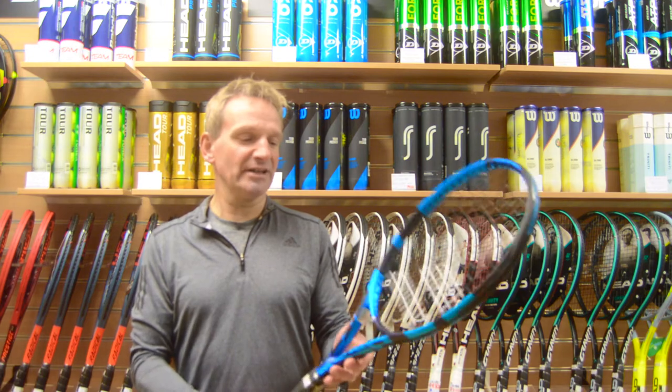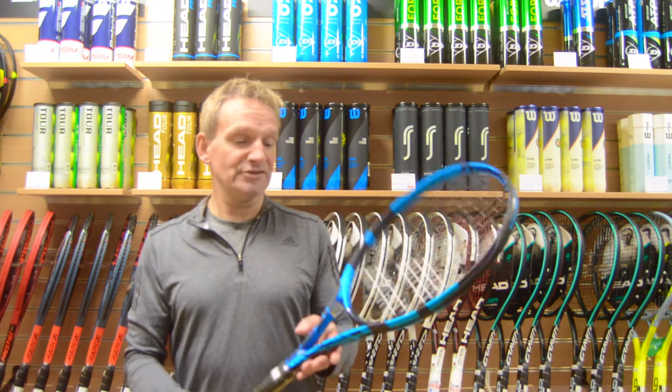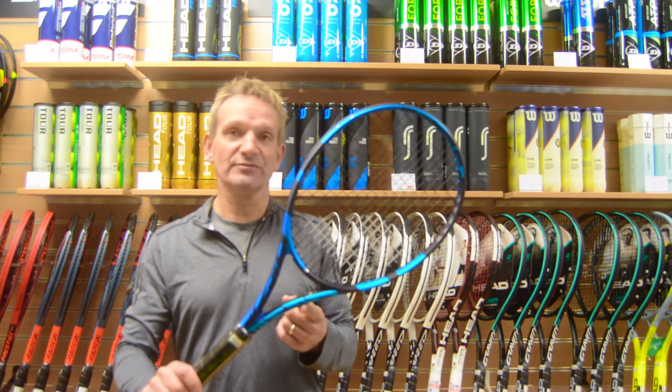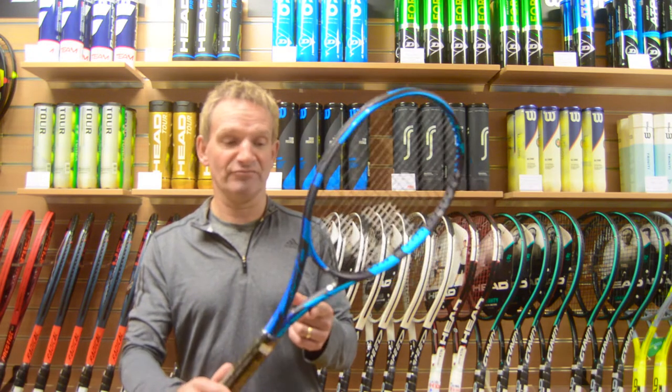Steve from Withersports here. Today we're going to be talking about the new Babolat Pure Drive. As you can see, it's had a little bit of a facelift — gone is the distinctive blue Pure Drive colour and in has come the grey and blue mix. Very, very striking.